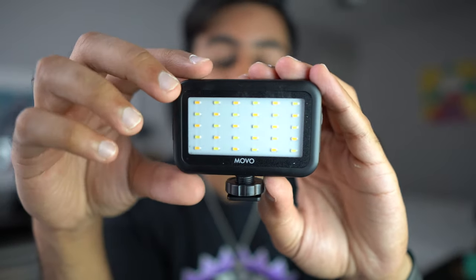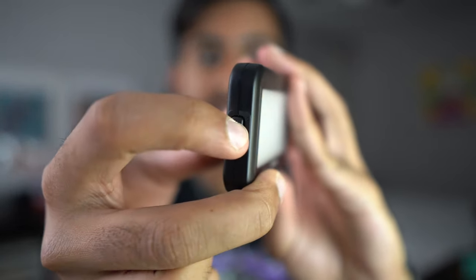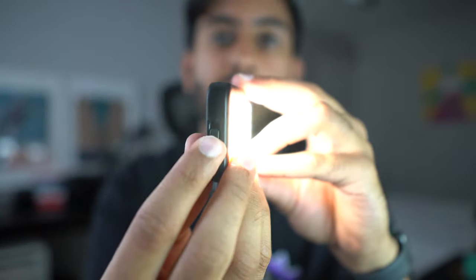The LED light is a very small cube that attaches right onto the Smart Grip. On the side you have the power button — slide it up to turn it on. On the other side there are three different brightness levels. Right now I'm using my Sony a6400 so it's not the exact representation of how it'll look with the iPhone, but you can see how harsh the lighting is even on the dimmest setting. On the brightest setting it's way too bright and washes you out, so you'd want to add some diffusion over it for indoor use.